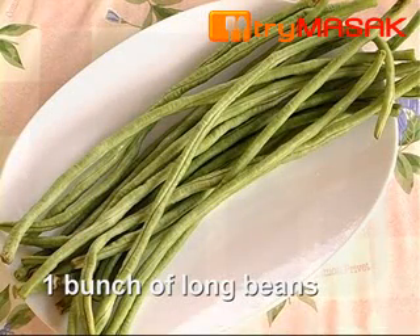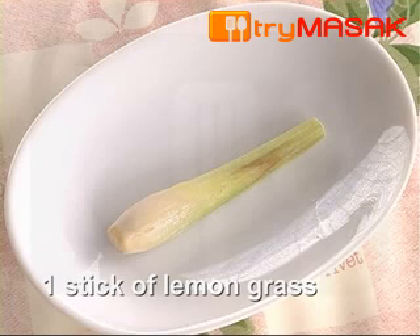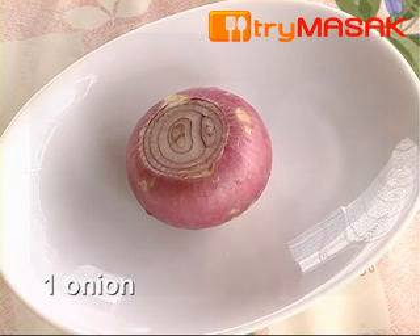The ingredients: 1 bunch of long beans, 3 braised fish, 2 cups of coconut shreds, 1 stick of lemongrass, 1 inch of ginger, 3 cloves of shallot, and 1 onion.